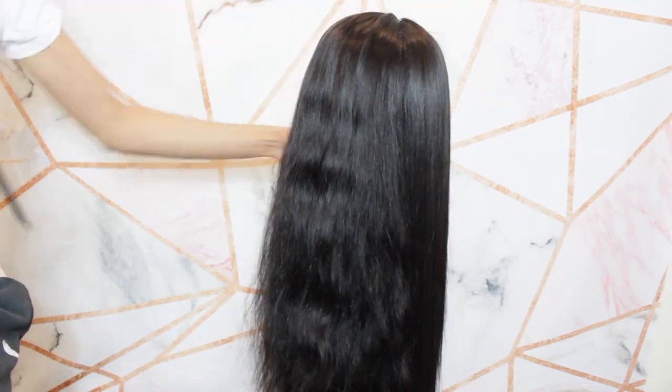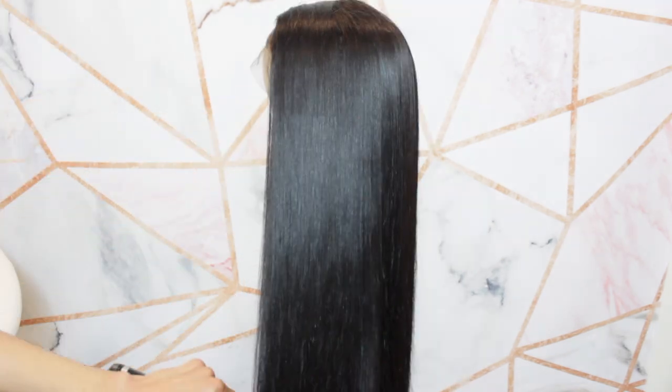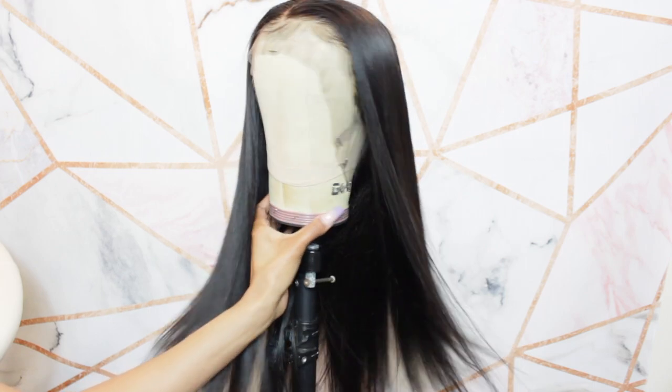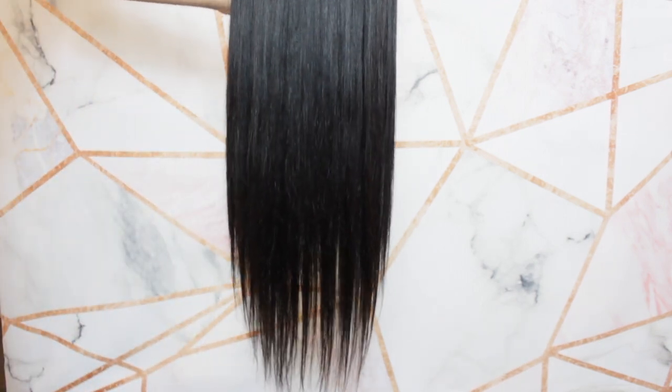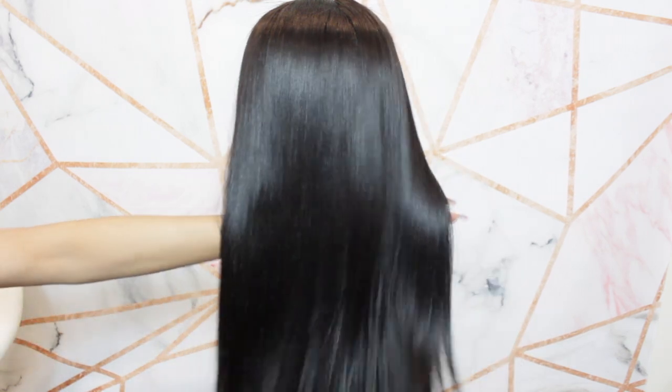The hair still has lots of body and shine without any product, which is beautiful to know. Just in case you don't have product or ran out, you can still flat iron your hair and get a nice, beautiful, movable hairstyle. This is the finished look — and if you did want to add another bundle, I would highly suggest doing it at the base of the wefted area. The back is not customized or put into a ponytail, but you could do that.